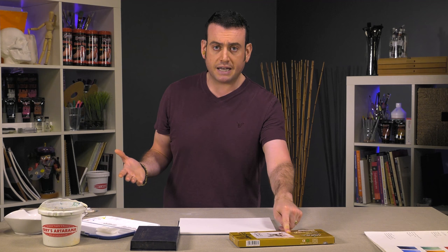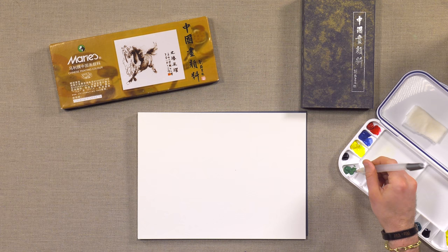Then you have the set of 18, which has a little bit more modern color and modern pigments, and that lends itself to a bit of a brighter look. Marie's actually makes a traditional watercolor set as well, but the colors in these Chinese sets are not the same shade that you would get from traditional watercolors.